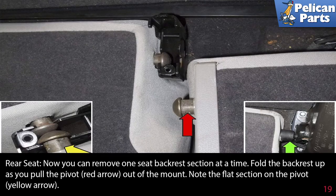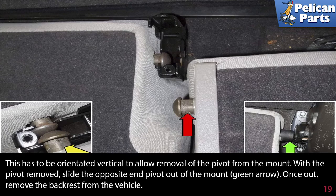You can now remove one seat backrest section at a time. Fold the backrest up as you pull the pivot (red arrow) out of the mount. Note the flat section on the pivot (yellow arrow) — this must be oriented vertically to allow removal of the pivot from the mount. With the pivot removed, slide the opposite end pivot out of the mount (green arrow), then remove the backrest from the vehicle.